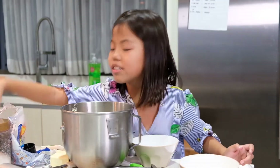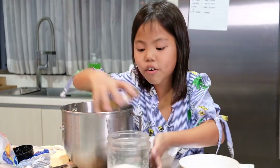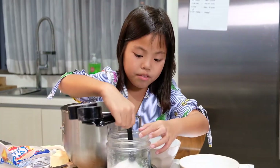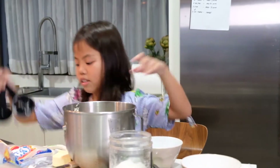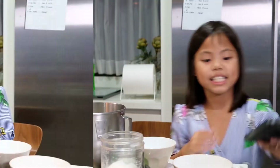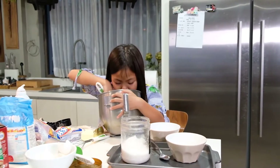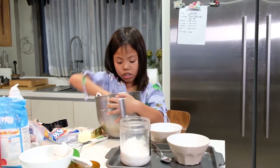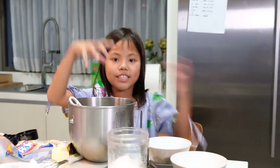Now for salt — don't worry, it's only a little amount. It's one fourth teaspoon of salt. I'm not really a big fan of salt. Now that we're done with that, it's time to mix. Looks very dark. Smells good.